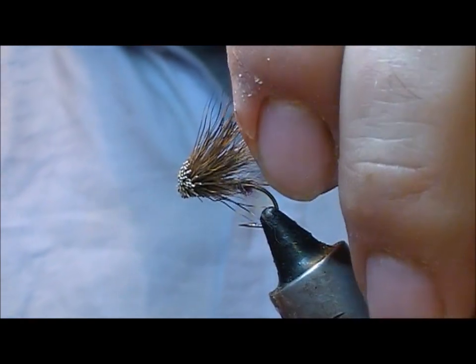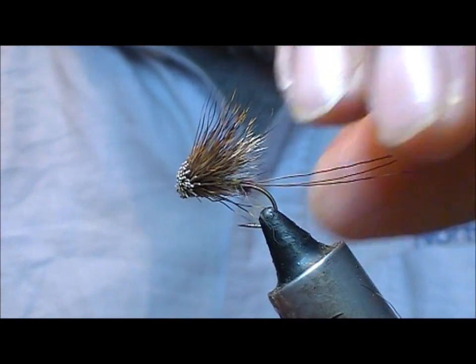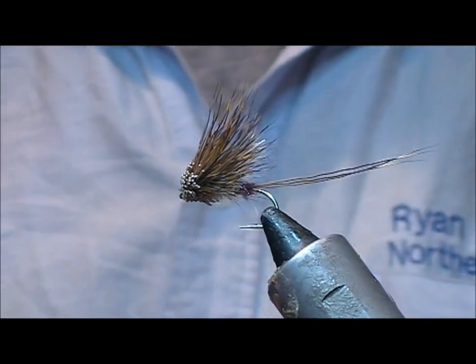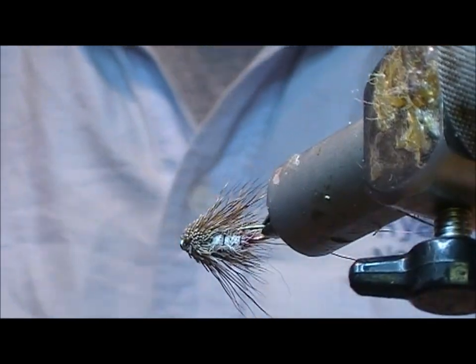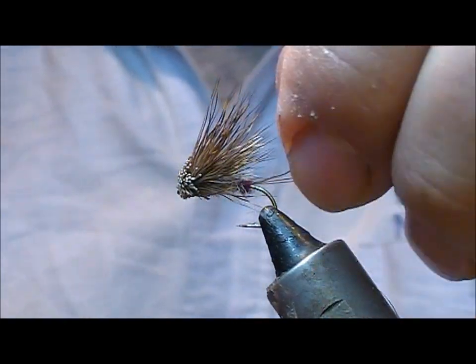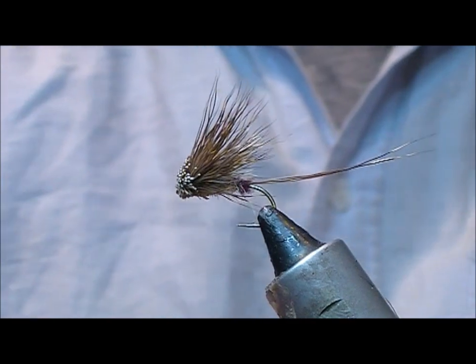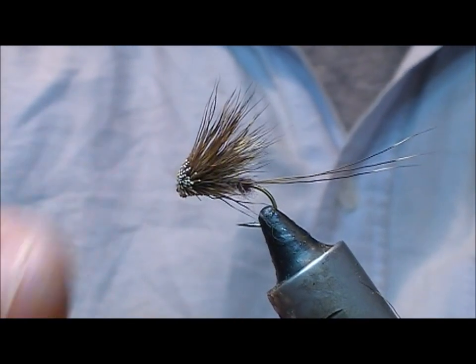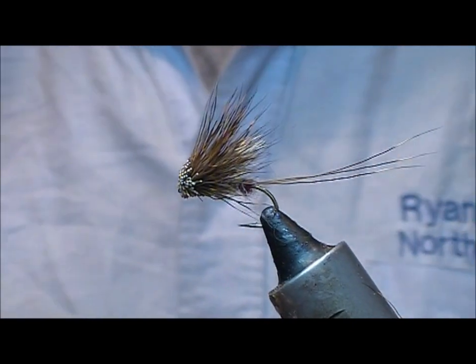And that is our Vacuna Muddler May. As you can see, you could grease that up, cast it out and just let it float as a mayfly. Or because of the fact that it's a muddler, if you strip it back it will create a nice wake as well.